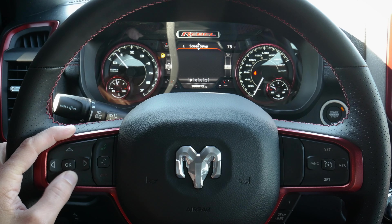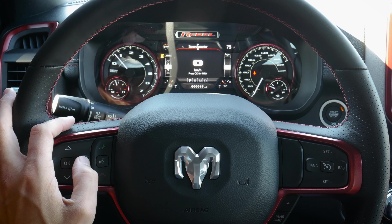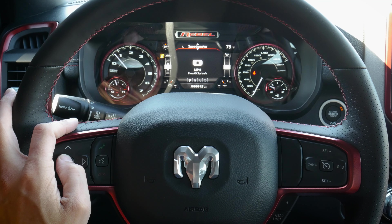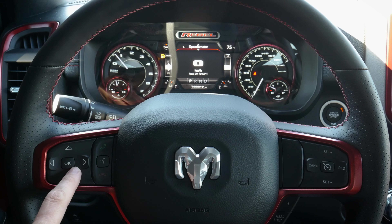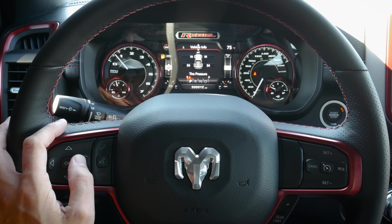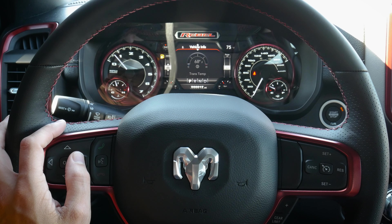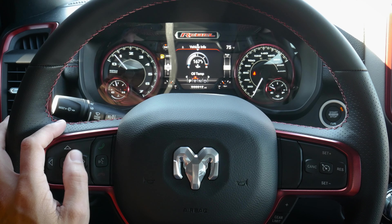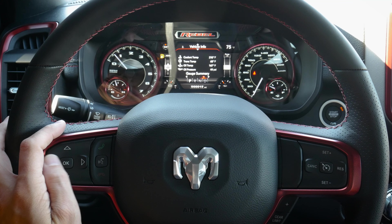The far-left pad has a series of up and down arrow keys that let us navigate through the middle cluster screen. The first option is our digital speedometer in kilometers per hour — press the center button to toggle between kilometers and miles per hour. Dropping down, we've got base vehicle info: tire pressure, coolant temperature, transmission temperature, oil pressure, and oil life.